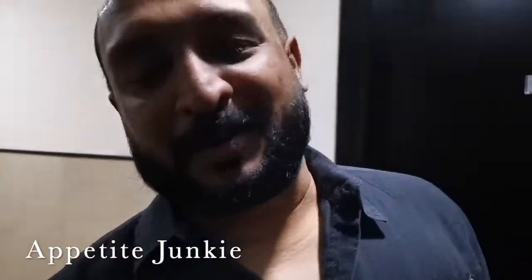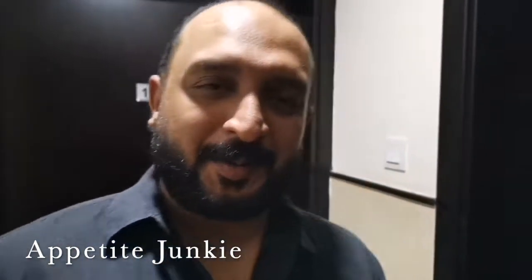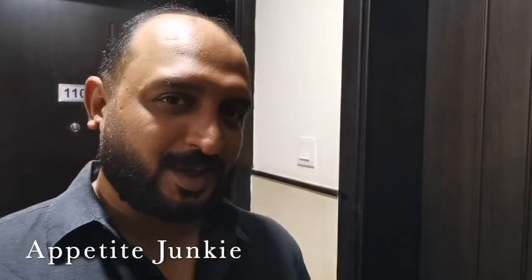Hello everybody, welcome to Opera Junkie again. Today I'm at my little bro's place. He said he's got a surprise for me, so let's just check it out.